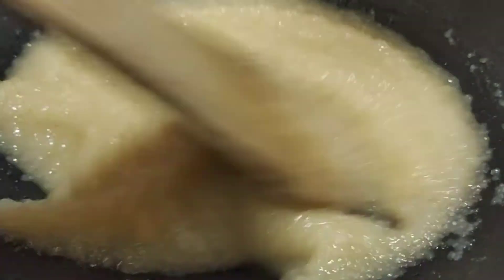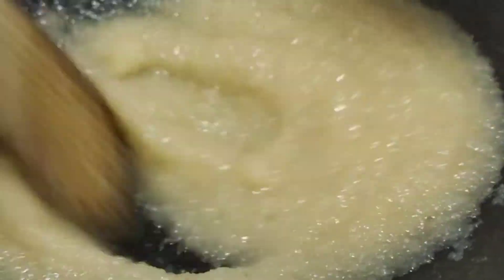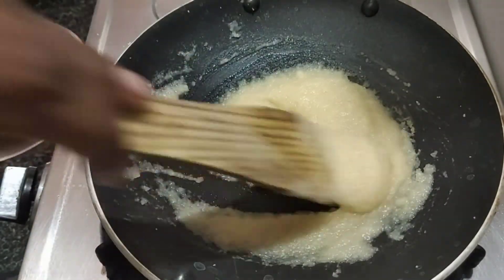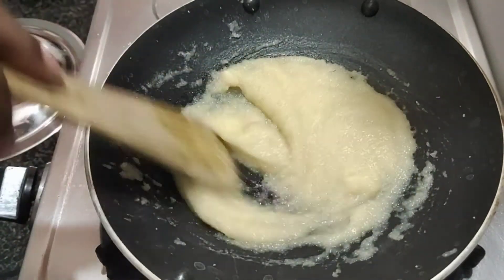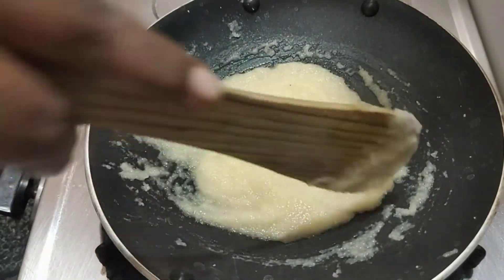Let's add apple to this and mix it well for 3 to 4 minutes. Add salt, sugar, and mix it well with sweet apples.